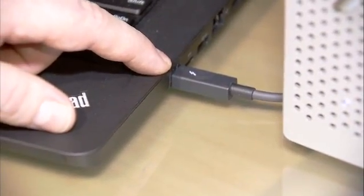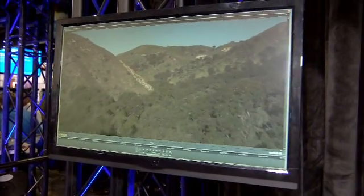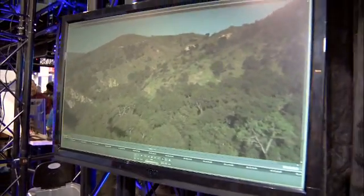We're going right from this ThinkPad up here to this AOC Thunderbolt display. This display is really cool — it's not just a display. It has USB, it's got Ethernet. It's a dock all built in over one cable.